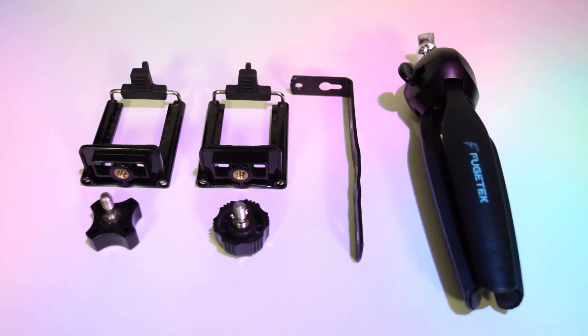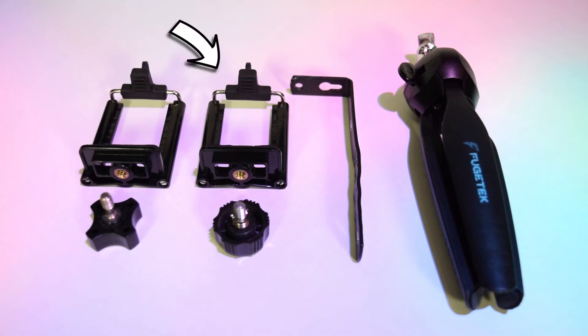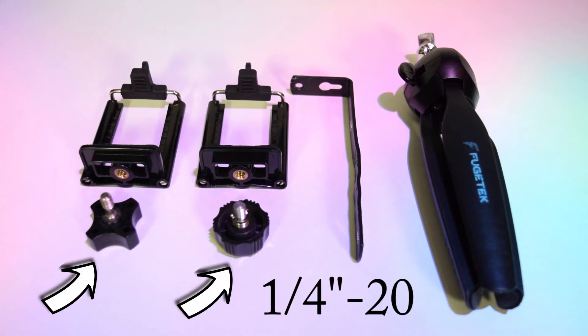So then I went ahead and bought two smartphone holders from Amazon. You just want to make sure that both smartphone holders are big enough to hold an iPhone 6S Plus, because this is the size roughly needed to hold the iRig Pro Duo. So obviously you use one to hold the iRig Pro Duo and the other for your smartphone. I also ordered two quarter-twenty thumb screws to be able to connect both smartphone holders to the metal bracket that we made.